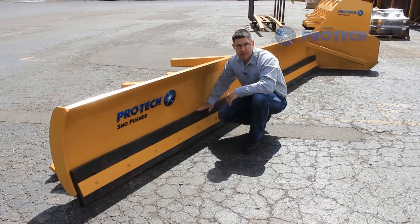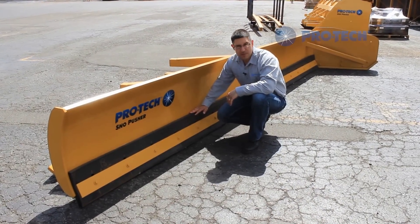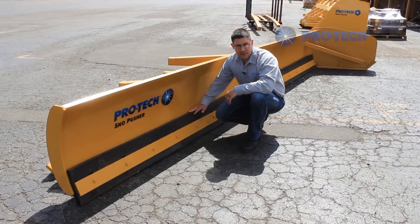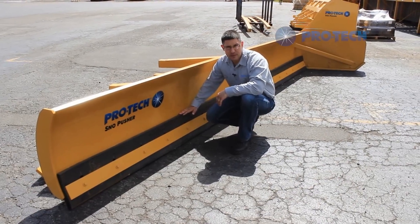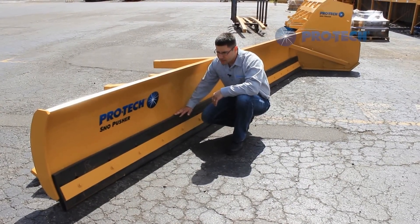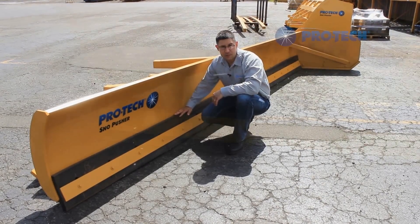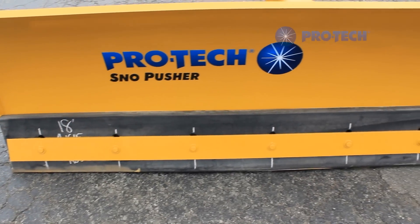The low profile angle snow pusher comes with ProTech's extruded rubber. Our extruded rubber is made from a process that utilizes all virgin raw materials — there is no reground or recycled byproducts being used. This ensures a consistent rubber which yields the best surface outcome among a wide range of environmental conditions.